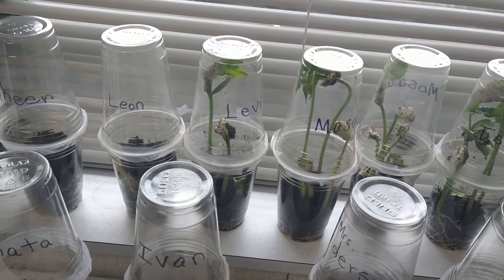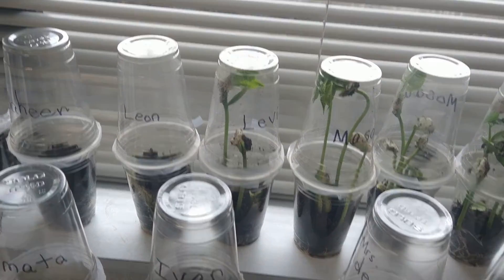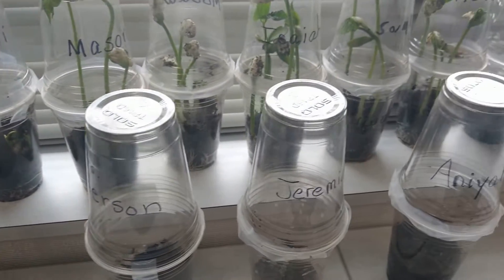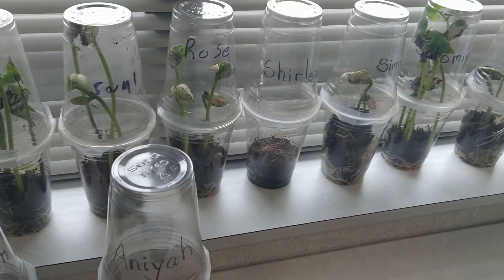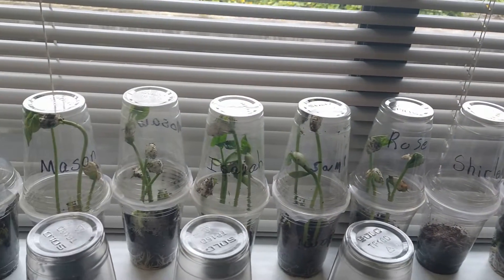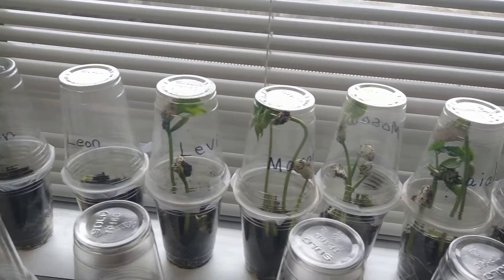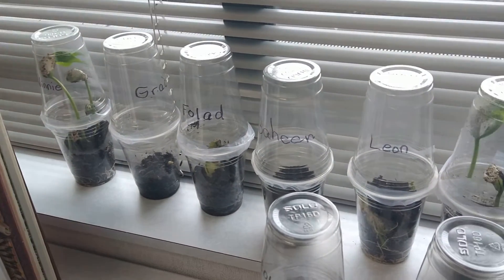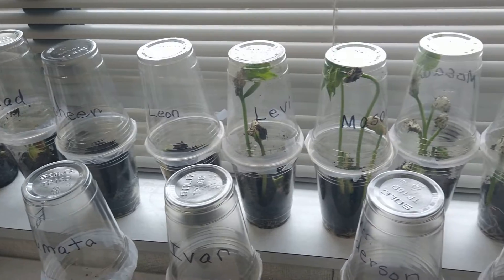I take two clear cups, turn one upside down on the other one, and we tape it. The students tape around to make sure that the water cannot escape, so that when the sun comes the water evaporates and the plant is watered — the greenhouse effect happens and it waters itself. They don't need to water it.